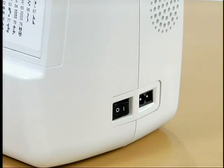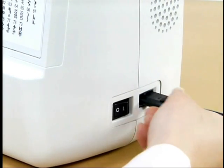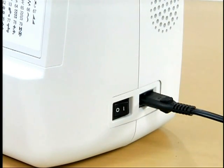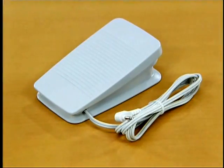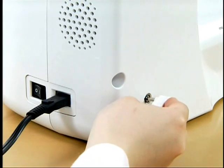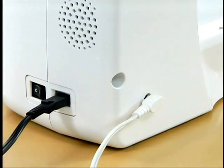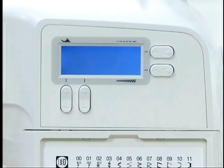Now let's get the machine ready for use. Connect the power cord plug into the jack on the right side and insert the power supply plug into a wall outlet. Connect the foot controller by inserting the foot controller plug into the foot controller jack on the rear side of the sewing machine. Turn the main power switch on — the sewing lamp lights.